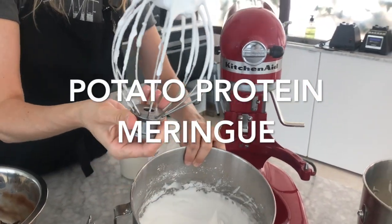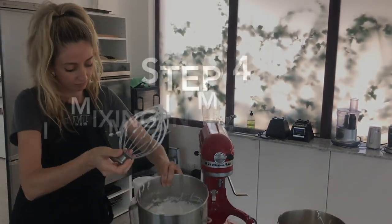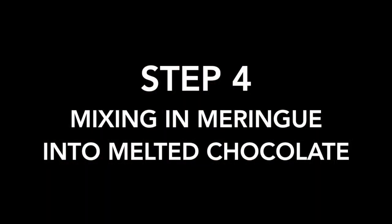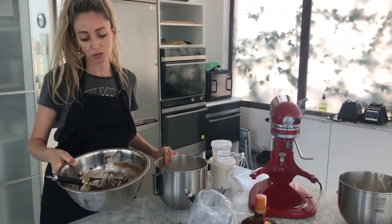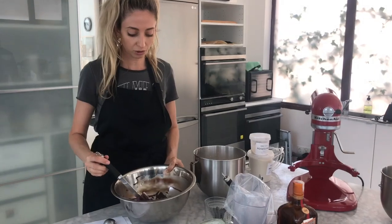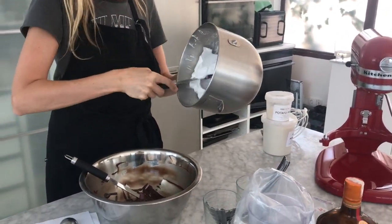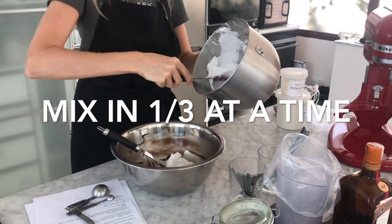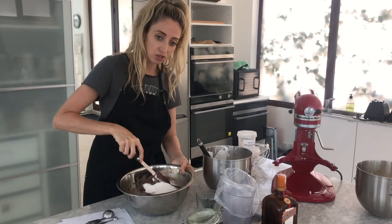We have our melted chocolate over here, which we've allowed to cool down a little bit. It's just our potato protein solution and our sugar. We're going to add about a third of our foam to our chocolate and give it a good vigorous mix to combine it.